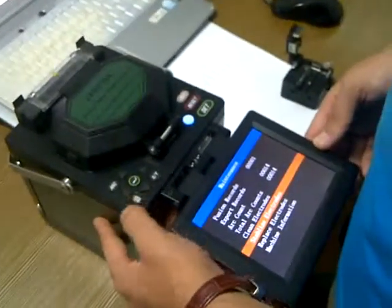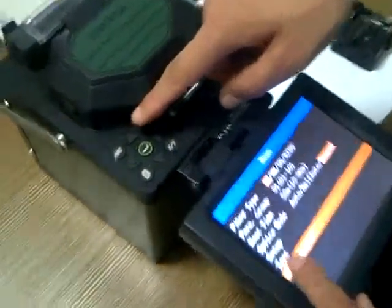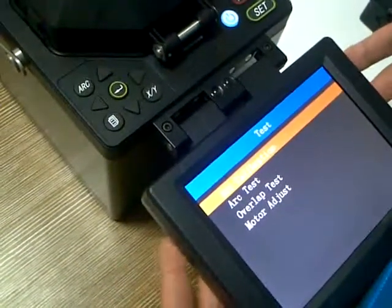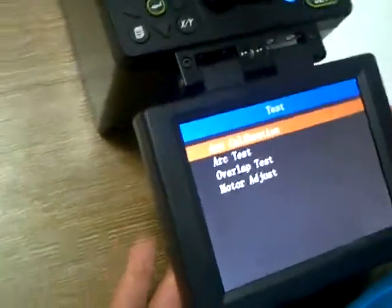We go back to the main menu and select Test. For the calibration, we have two solutions: one is automatic and the other one is manual.